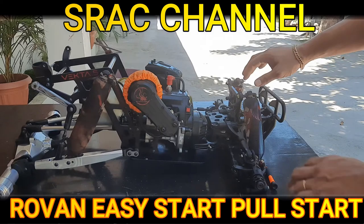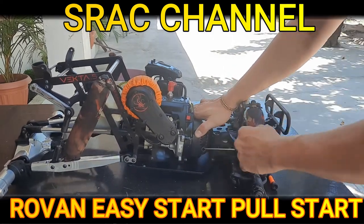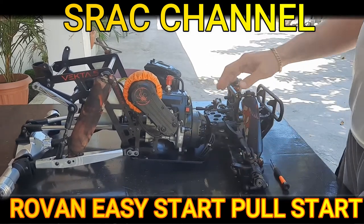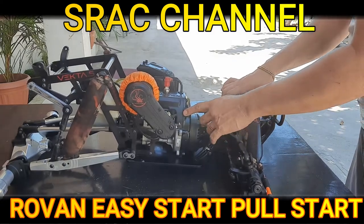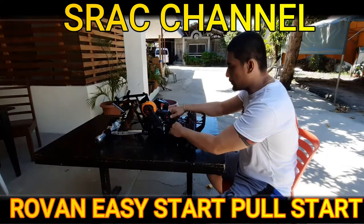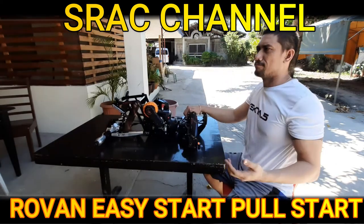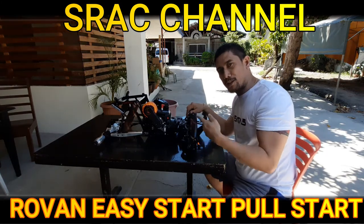We will pull the pull start a second time. We are going to start one more time — easy start pull start.